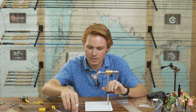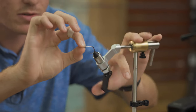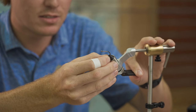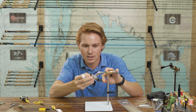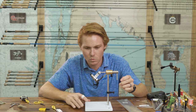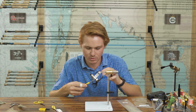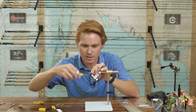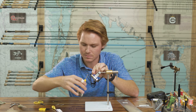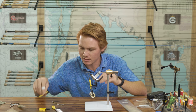The hook I like to tie this fly with is an Owner Aki, size 1-0. I like this hook because it's a little bit heavier gauge — you don't necessarily need it for the thickness and strength, but a little bit of extra weight on that hook really helps it ride much better in the water. We'll throw our thread on here about halfway down the hook shank and cut it off with my extremely sharp Loon scissors.